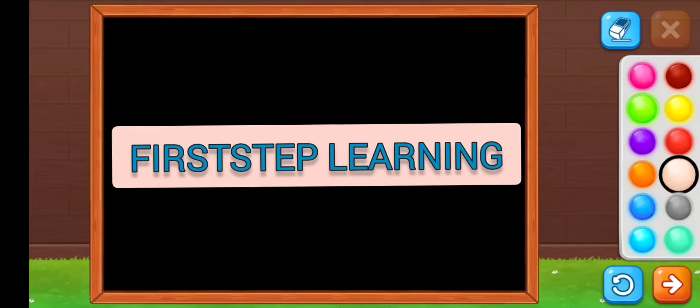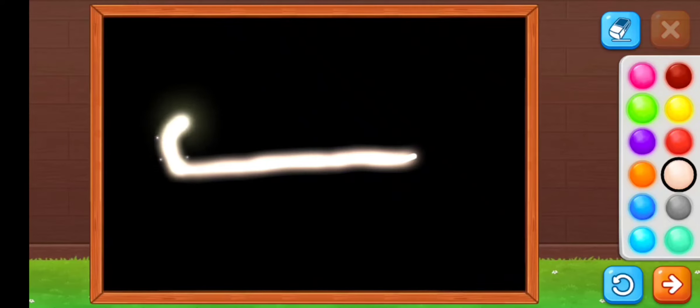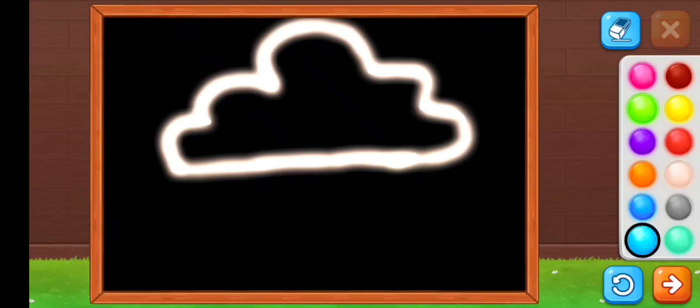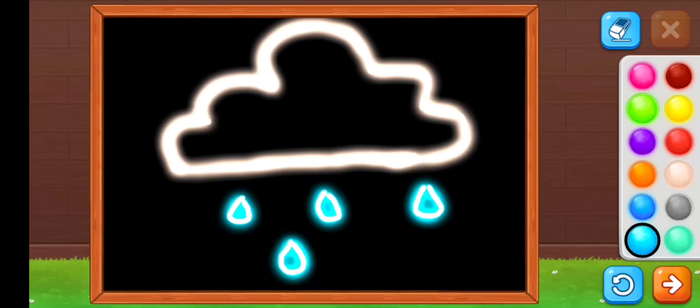Hello kids, welcome back to my channel First Step Learning. Today I am going to make a neon cloud with white color. I am drawing the cloud, then I am selecting the blue color to make the raindrops.